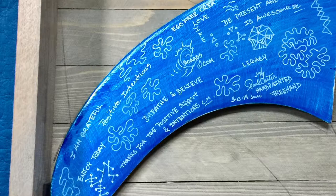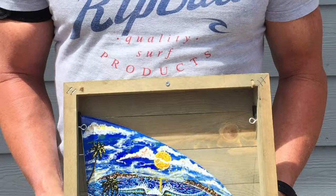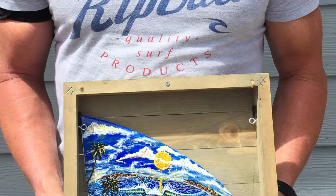I'm stoked with this. Completed — positive sayings on one side, surf dream on another. Stay stoked, stay inspired. Here's the new owner, my good friend Coby. Stay balanced, listen to your intuition, keep creating — stay stoked.